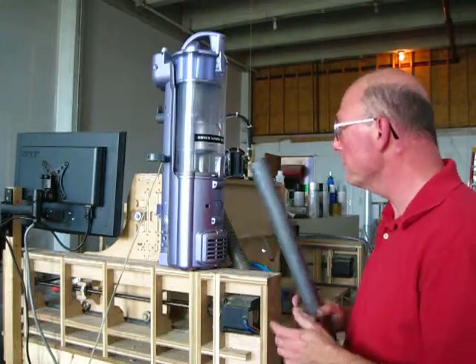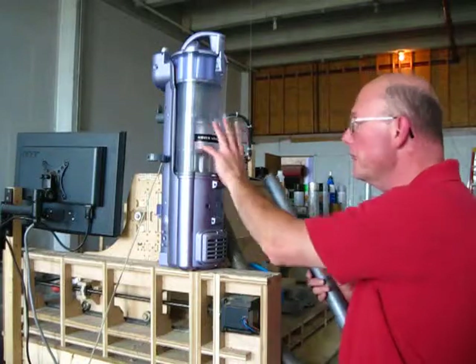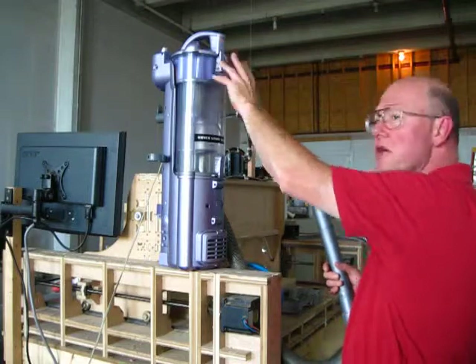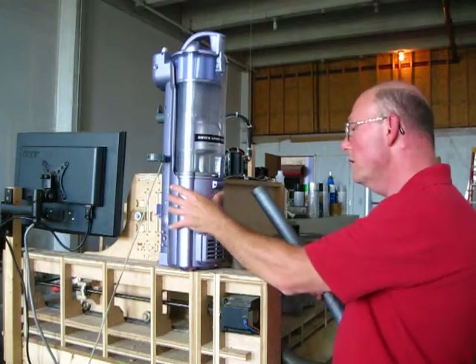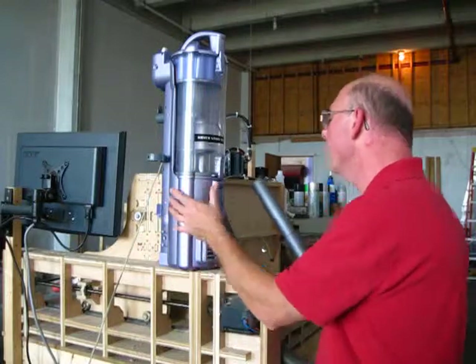Whoever owned it didn't realize that there was some basic maintenance you need to do, like clean the dirt cup and rinse out the vortex chamber every now and then. Anyway, I did all of that. Cleaned the filters that are down here above the vacuum motor — they're white filters, but they were black when I got to them.